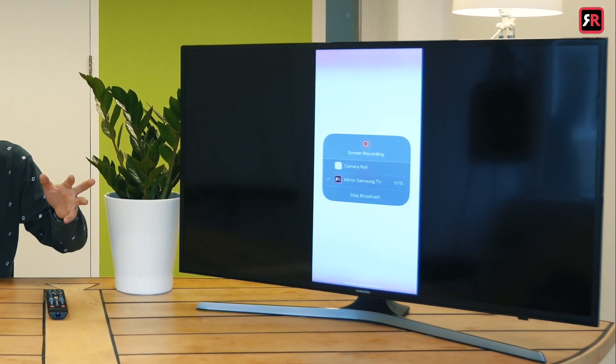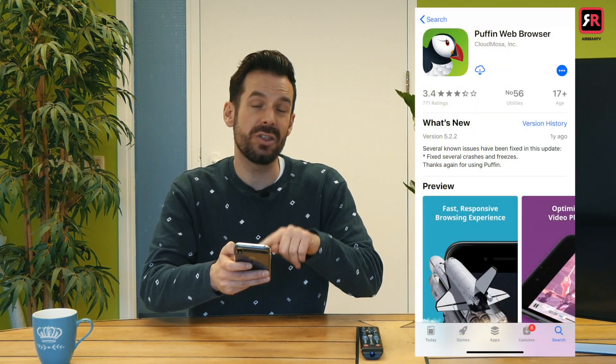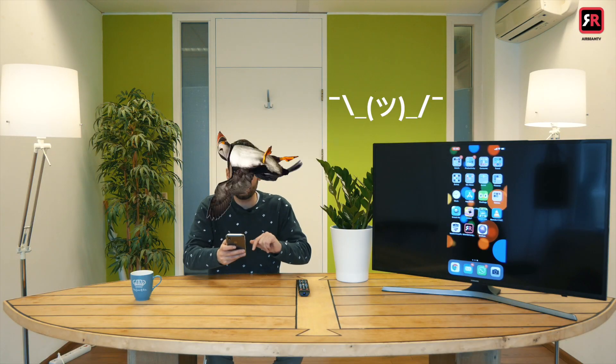There is a little delay of like one to three seconds, but if you're looking at photos or videos that's not going to be a problem. The only thing is if you want to game, it's not really suitable for that. Next up I'm going to go into a browser. We recommend using Puffin Browser because that will allow you to mirror the sound from your phone onto the TV as well. Safari and Chrome don't allow that — Puffin Browser.